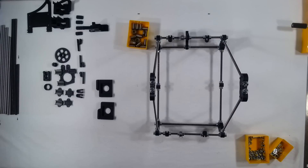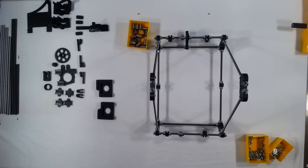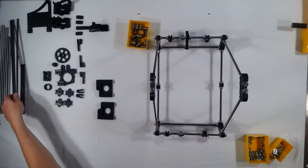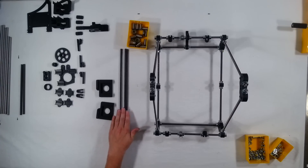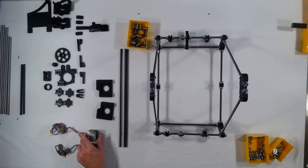Hi, this is the next assembly video for the RepRap Prusa Mendel Iteration 2. In this step we're going to install or assemble the top section of the RepRap. For this we're going to need two of the 420mm threaded rods — there are only three rods that are 420mm, so we're just going to be using two of those. We're going to use two of the Kysan stepper motors and then also the Z motor mounts.